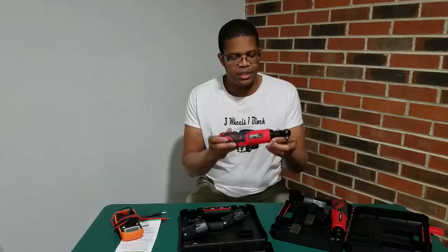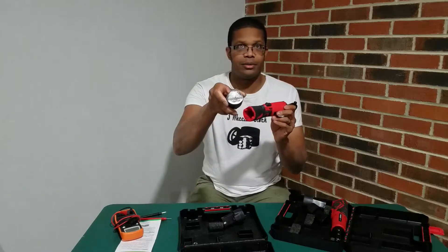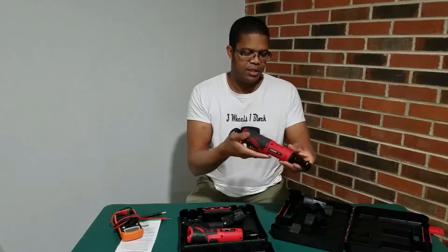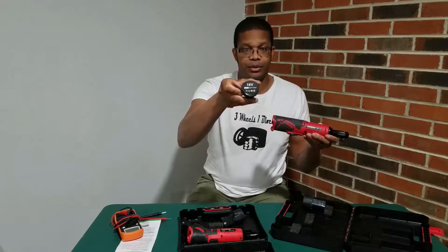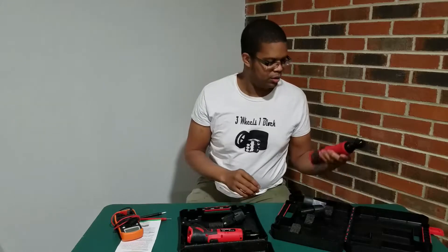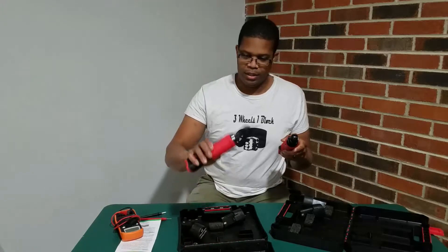I've got two ZingD ratchets here. This one is a 12 volt and this ZingD here is an 18 volt. I picked up this one initially and then when I went to order it again, I got this one.